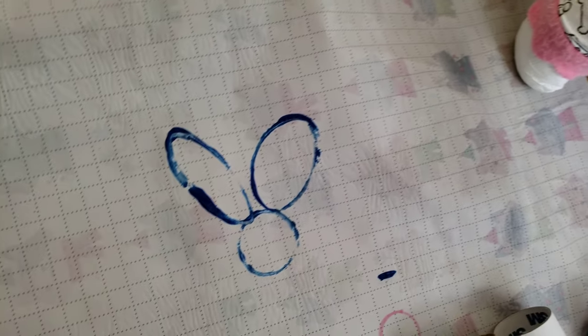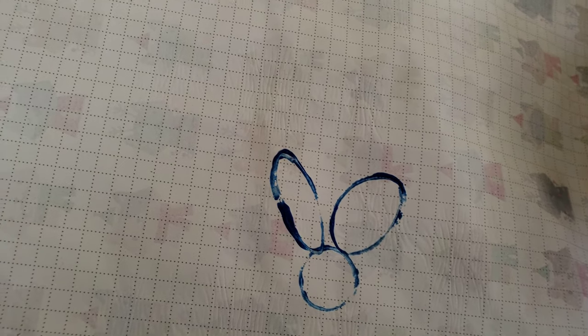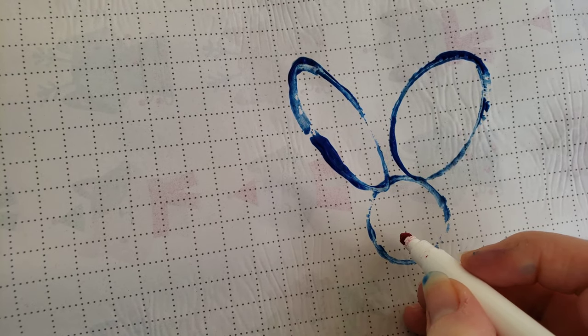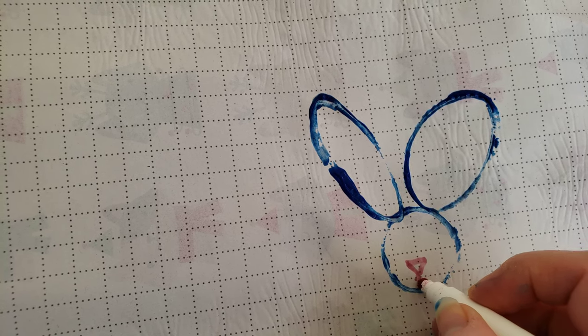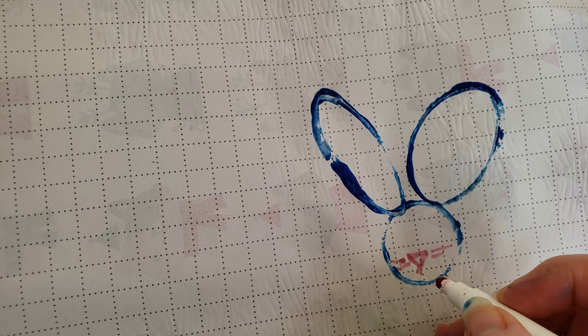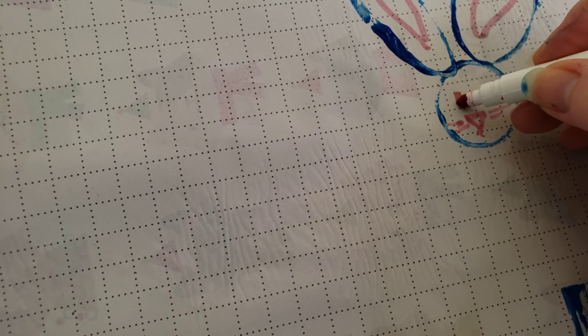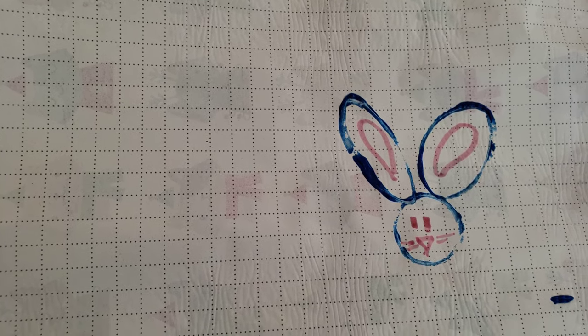Now I've got kind of a big-eared bunny. You might say, how's that gonna be a bunny? Well, when it dries you can draw a little nose, a little mouth, some whiskers, and bunny ears. You could do little bunny faces.